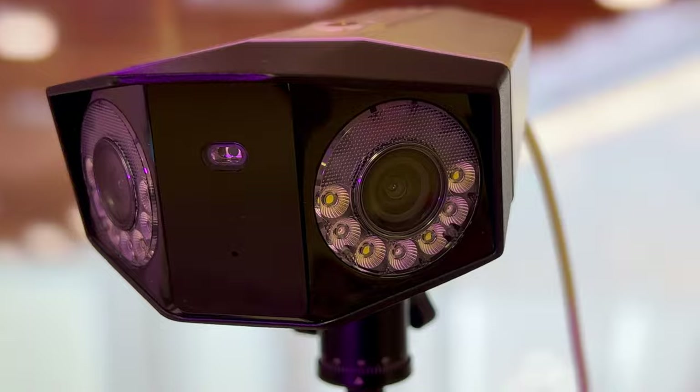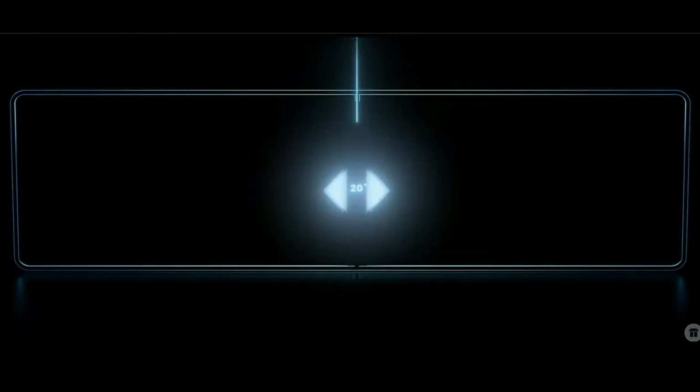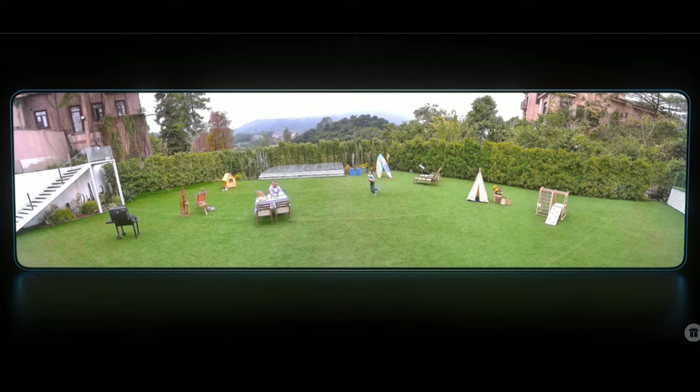I have here a new security camera with dual lenses and two 4K image sensors — some might even call that 8K — giving real high resolution and a super wide field of view. It also has smart detection and it's powered over Ethernet, or PoE. And it comes from Reolink, so you know it's going to be good.